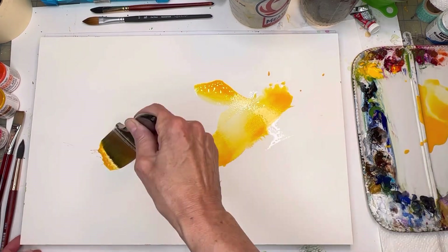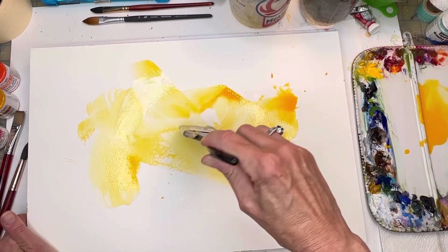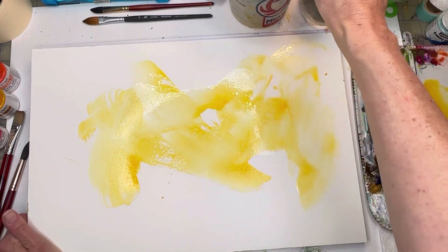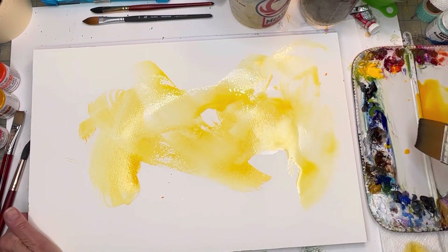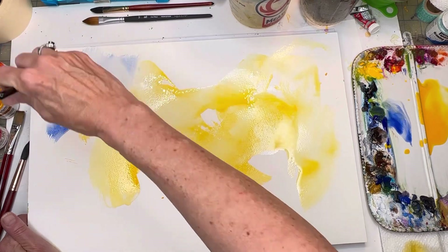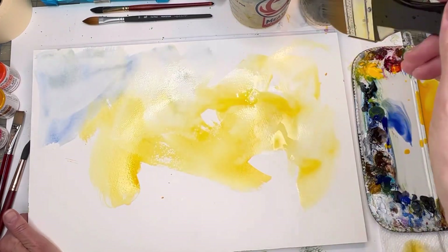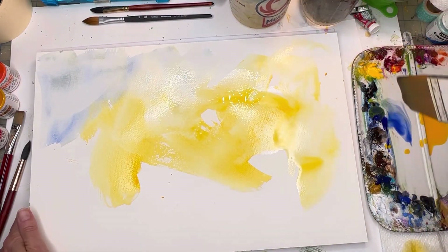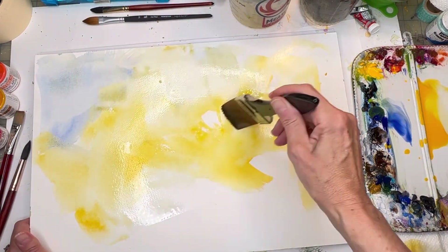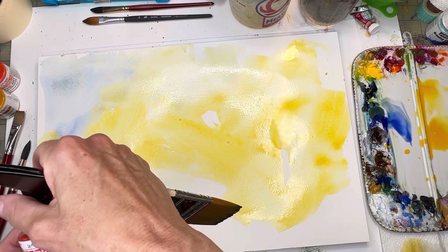I've got yellow in there, going to clean up and grab some water. Then I'll grab some ultramarine blue — one of my faves — and get that in there. A little blue happening, and obviously when it hits the yellow you can add some green. Grab that yellow, have fun with this — splattering, mushing, moving that paint around. Now we've got this lovely vermilion color.